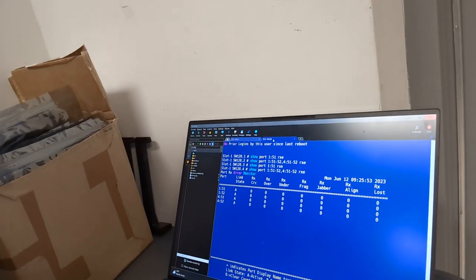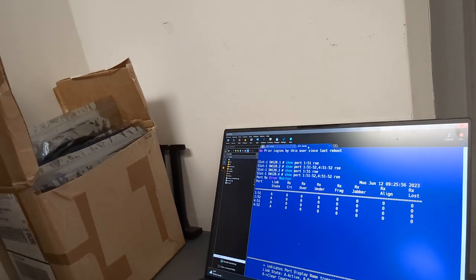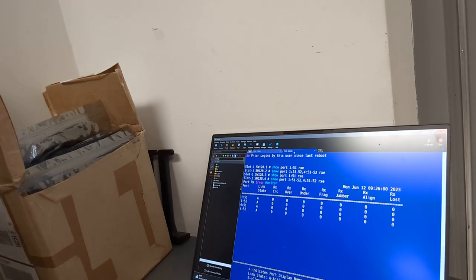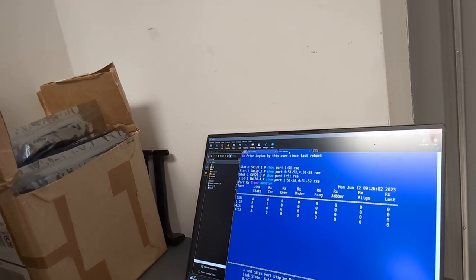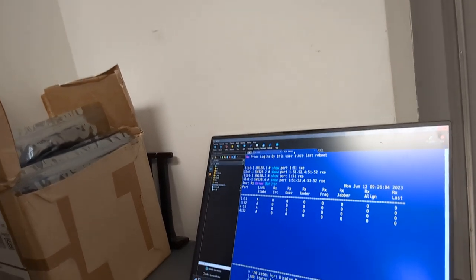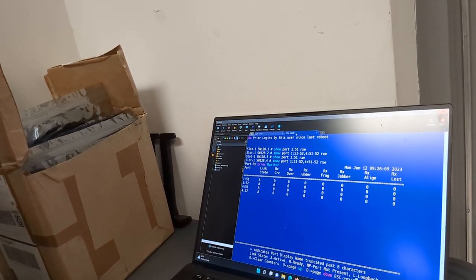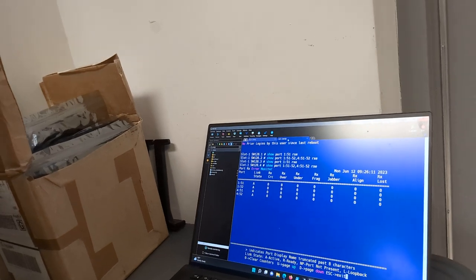So that is all four of the uplinks into that switch. We got two going into the top switch on the stack and two going into the bottom switch on the stack. And those ports are all configured as aggregate ports. And they're all staying up right now. Well, that's going to be another short video. I'll post an update and let you know if it stayed up or not. But for now, I'm going to call it good.